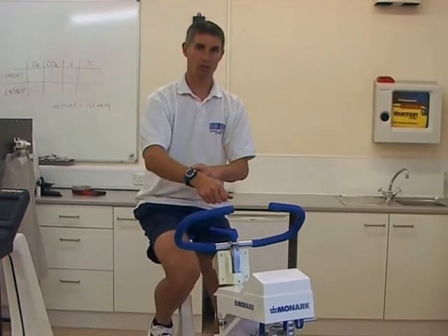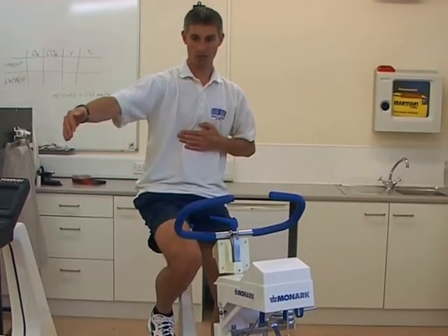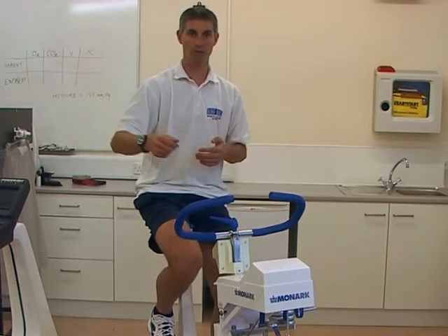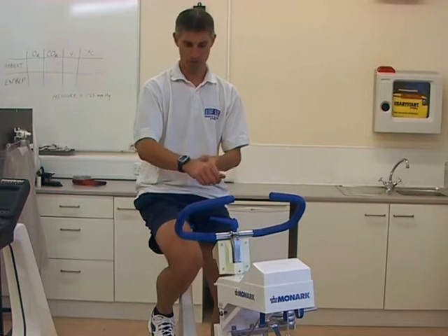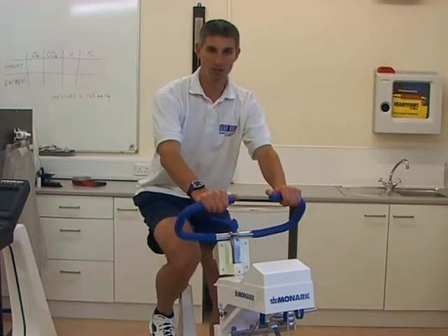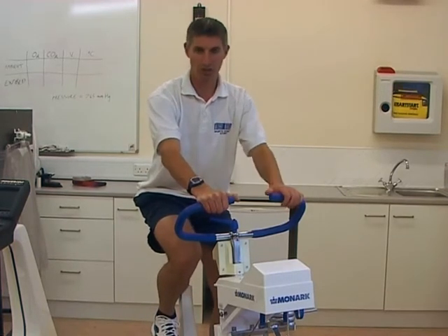One thing to note is that if the watch is more than a metre or a metre and a half away from the chest strap, it may lose signal, but on your wrist it shouldn't be any problem at all. When we start exercising, we'll notice a change in the heart rate.